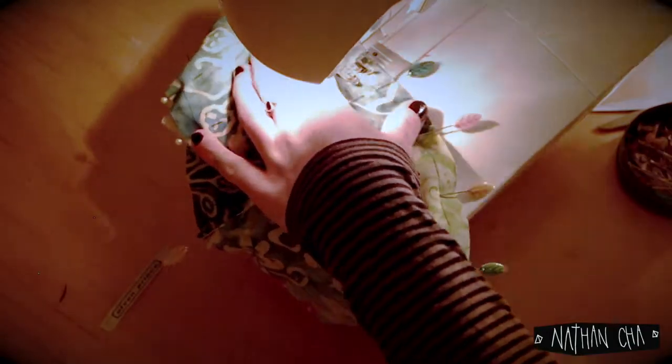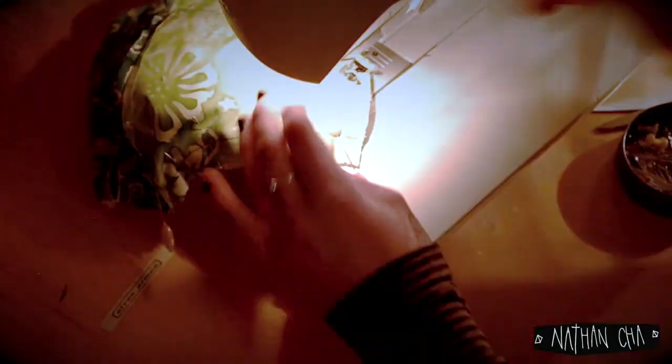Now we will be assembling all parts together by pinning them atop each other with the insides facing up. Do leave a gap of about 5 to 7 centimeters at the bottom part of the mask, after sewing an edge so that you can turn over the entire thing.